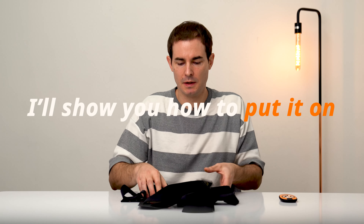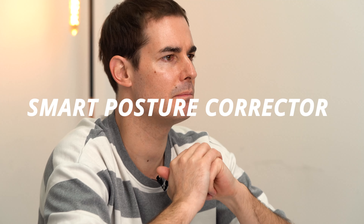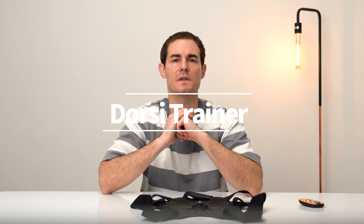Hi everyone, welcome back, this is Dylan. The product I'm going to review today is a smart posture corrector known as the Dorsey Trainer.